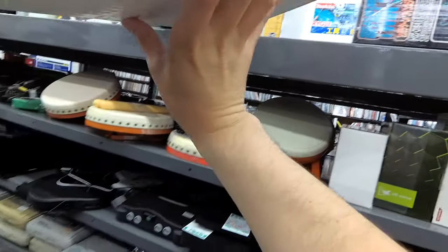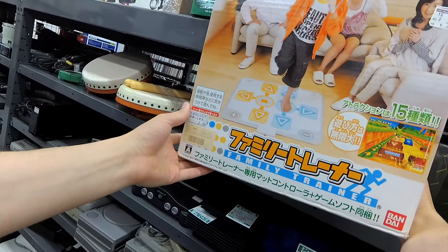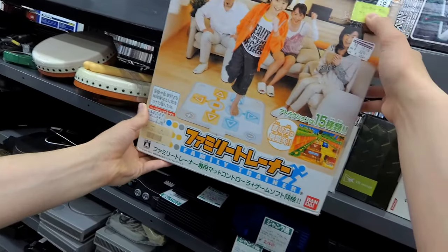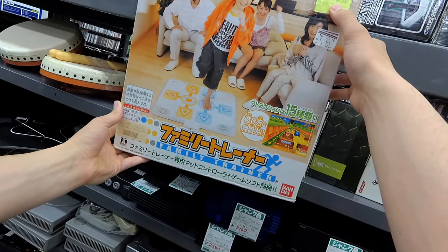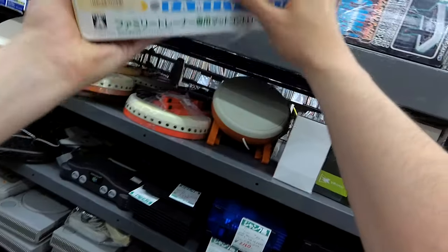And here's the Family Trainer. I just saw the game for this a while back for $3, but it only has the controller with it. It can't be that expensive, the game — it's like some books.